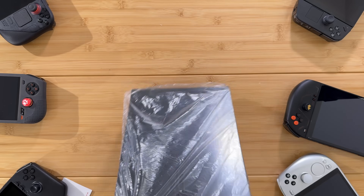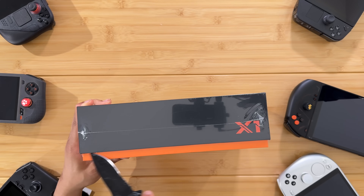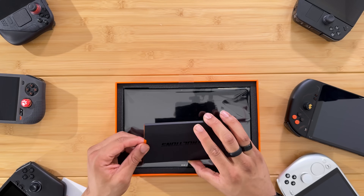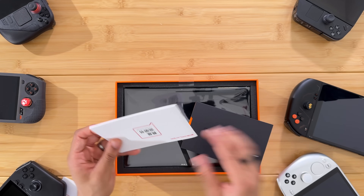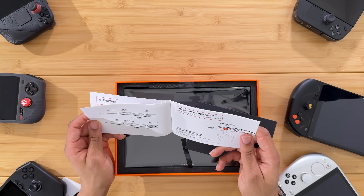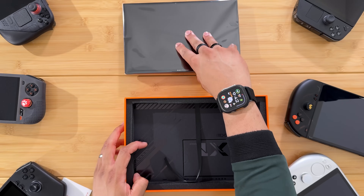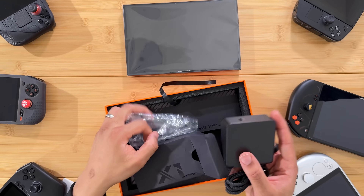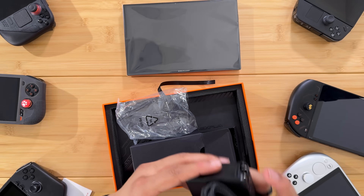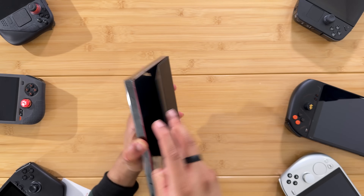Let's not waste any more time — let's get to the actual device. So this is the main X1 unit. Pretty decent unboxing experience, I must say. We have the user start guide, the manual, and everything. Let's check out the unit here — we also have a 100-watt fast charger with a nice braided cable. Now let's check out the X1 — here's the back plate.